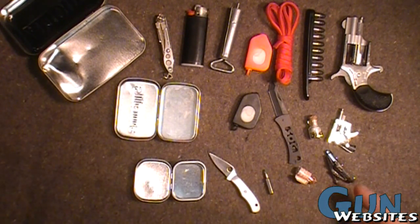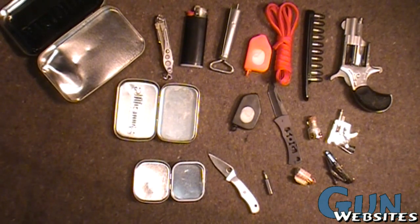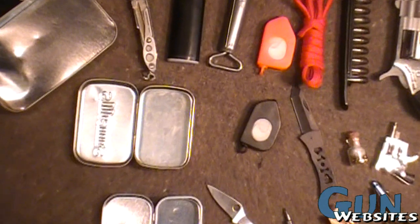So we've come up with some pretty lightweight options there. Hopefully doing educational videos like this will let people realize how much extra weight they're carrying around and will improve other people's EDC. Thanks for watching.